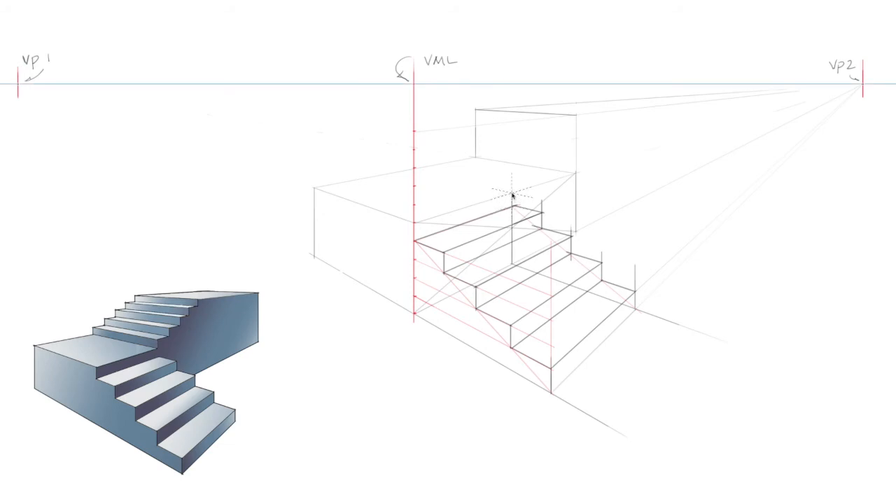Now we'll map out the steps between the first landing and the second landing. We'll do this by dividing that first landing in half, using the vertical line from the face as a reference, and we'll also extend that vertical line straight up. Using the remaining dashes on the vertical measuring line, we'll extend these lines to the vanishing point.